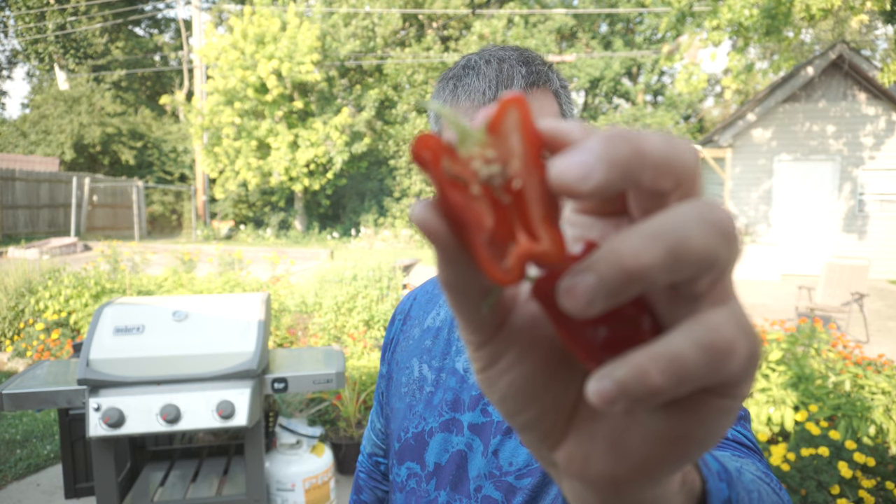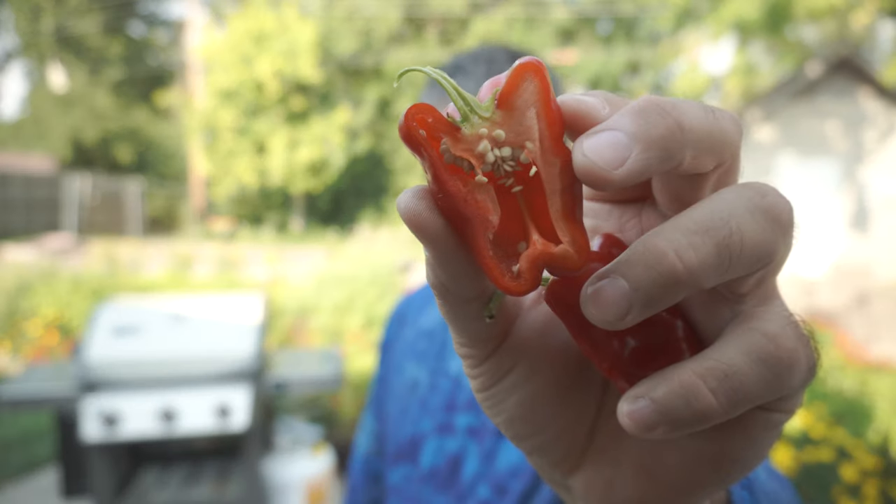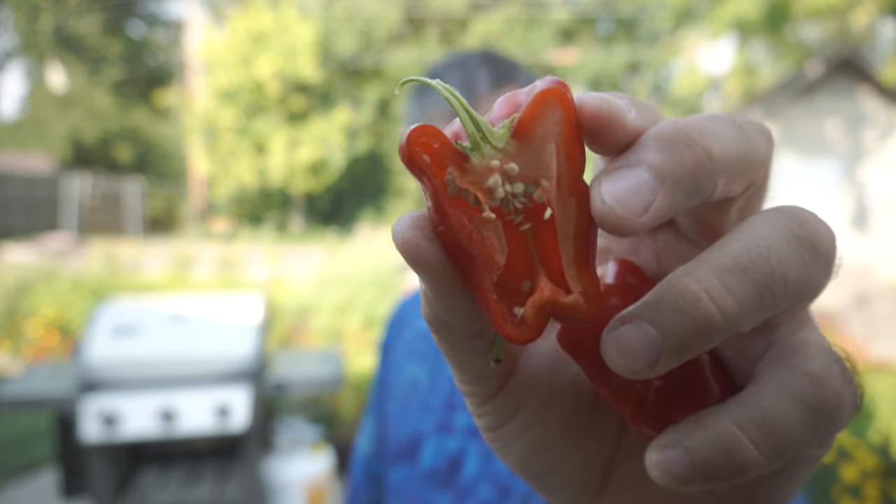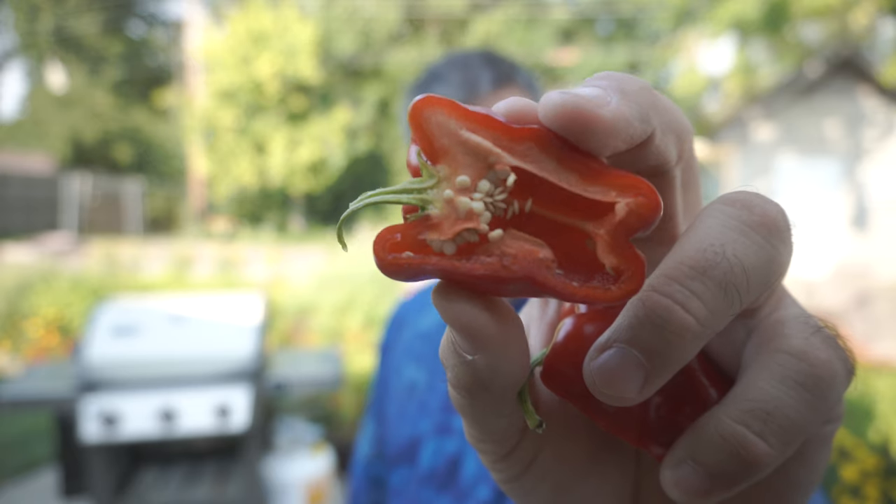Getting ready to make dinner on the grill — making some jalapeno poppers. Here's a cross section. It looks a lot like a mini bell pepper. Pretty juicy. Let's give it a try.